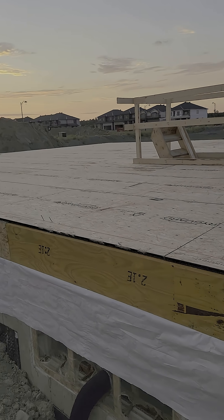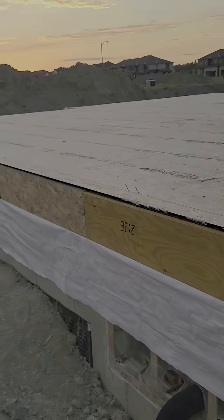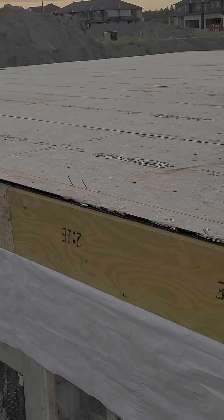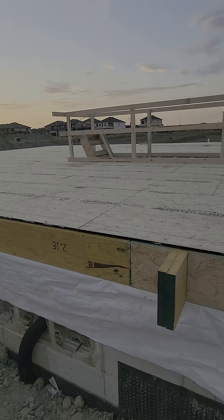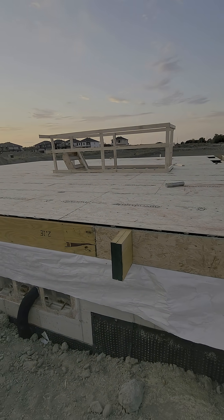The sheets are laid perpendicular to the joists, glued, and nailed down to prevent squeaks, and staggered for strength. This creates a solid subfloor that's ready for walls, finishes, and the rest of your build.